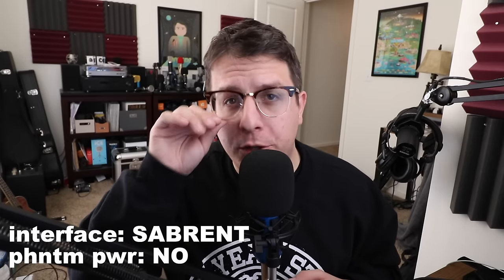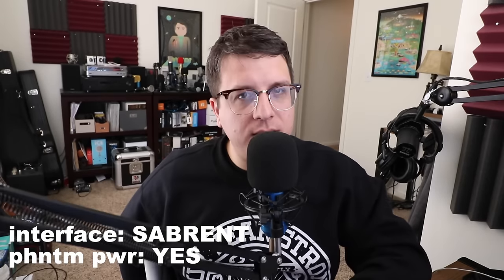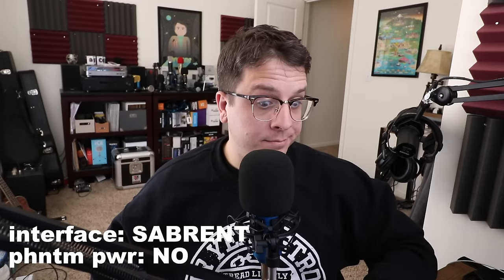This is the Sabrent USB audio adapter without phantom power. This is the Sabrent USB audio adapter using phantom power. This is the Gino USB audio adapter without phantom power. And then the phantom power supply is running into the Gino USB audio adapter.